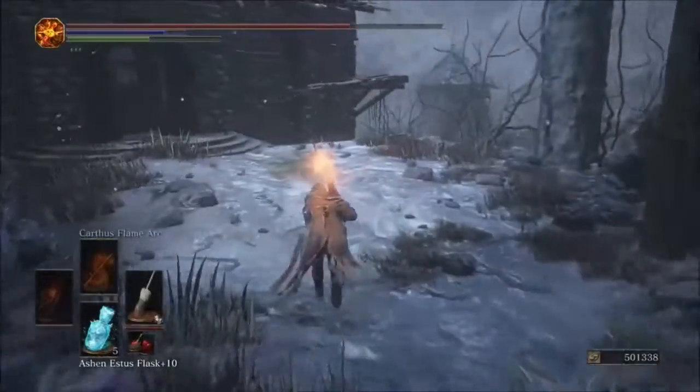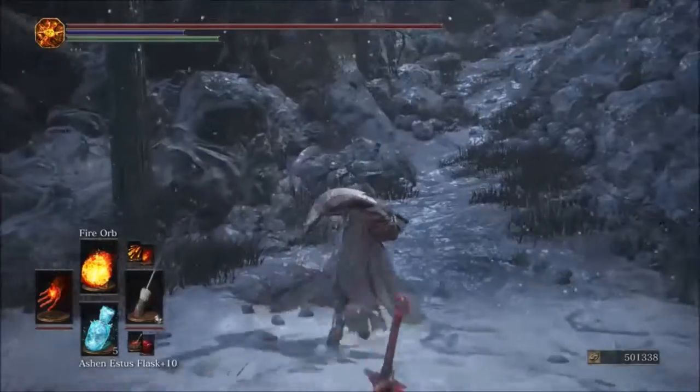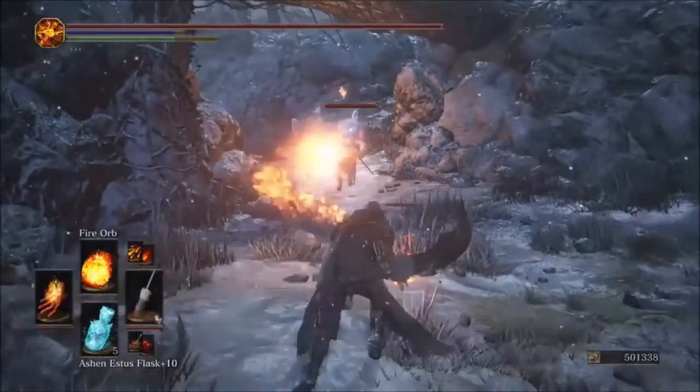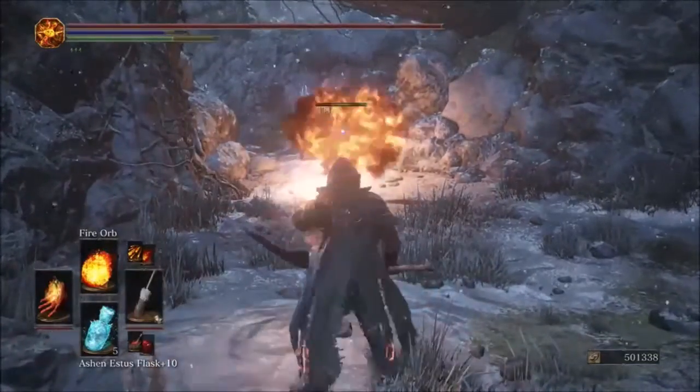The buff is hitting harder with the original flame. However, there are some spells that actually hit harder with the Parting — I'll let you know when we get there. Fire Orb is hitting for 334 with the Parting flame.